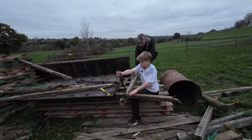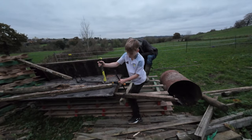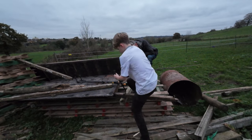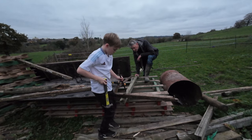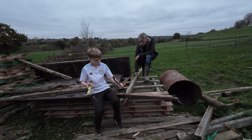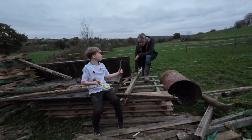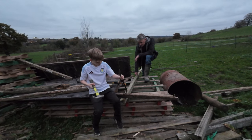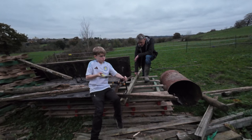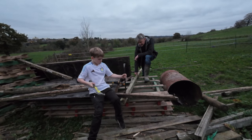Even though it was getting super dark so quickly, the men were still at work and managed to clear the nails and screws out of quite a good pile of wood, which will be great for when we finally get to putting up our lean-to mini barn. Plus now we've got some wood we can use on bonfire night to burn all the ragwort.